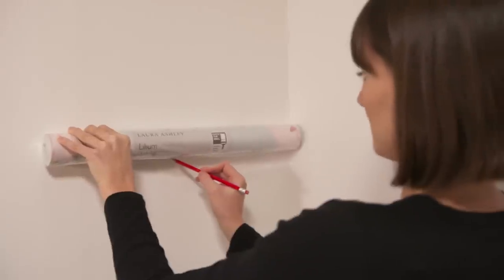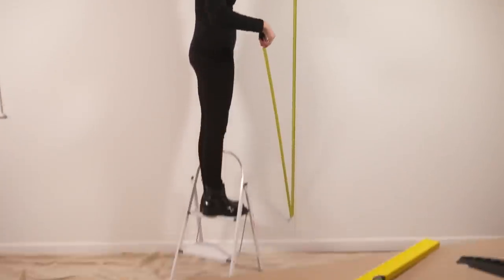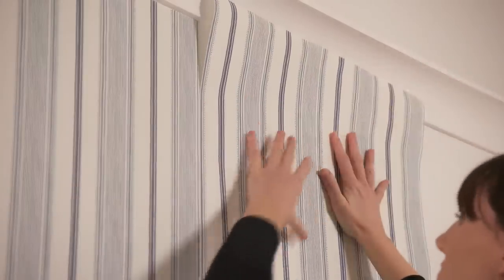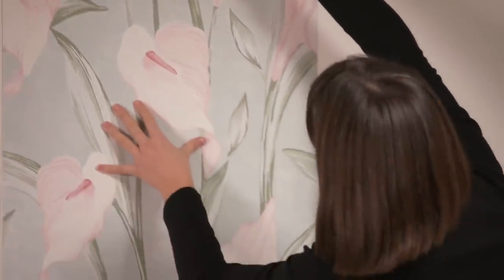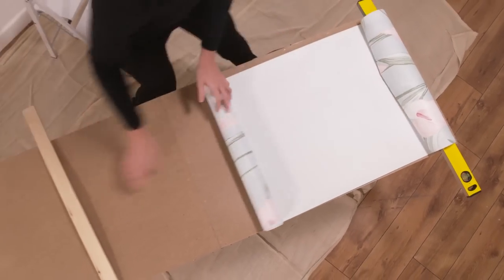Plan to hang your paper so that it will be easy to cut a piece to fit at internal corners. For free pattern match prints such as stripes, simply measure the height of the wall from top to bottom and add 10cm to allow for trimming. For prints that must be pattern matched, first decide how you would like the pattern to appear, then cut the first length to the height of the wall with 10cm added for trimming.